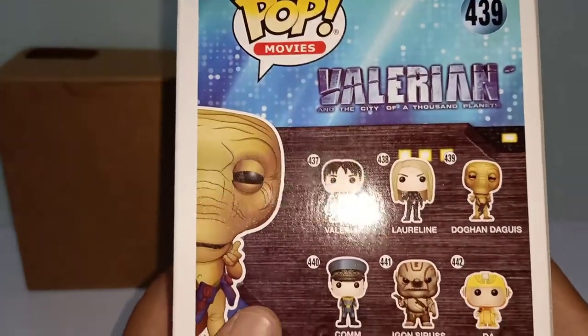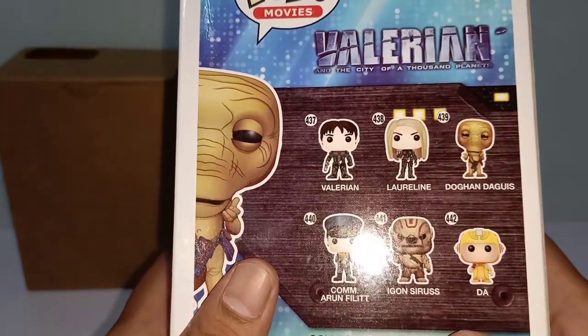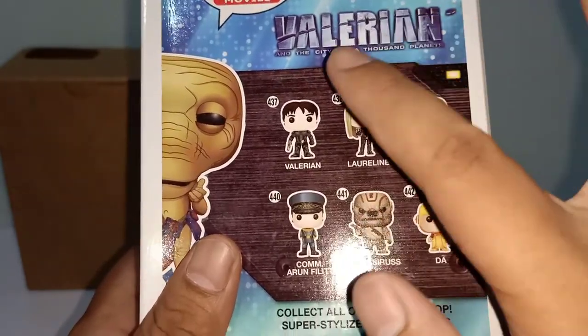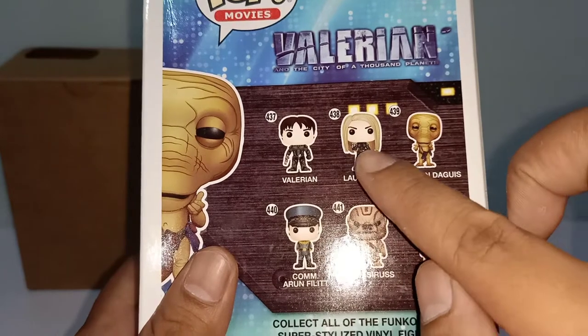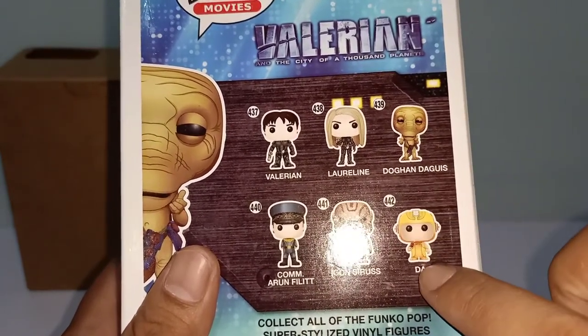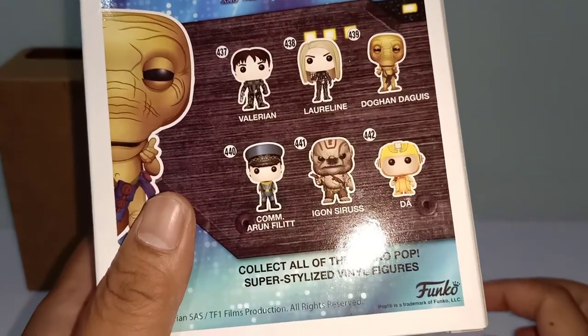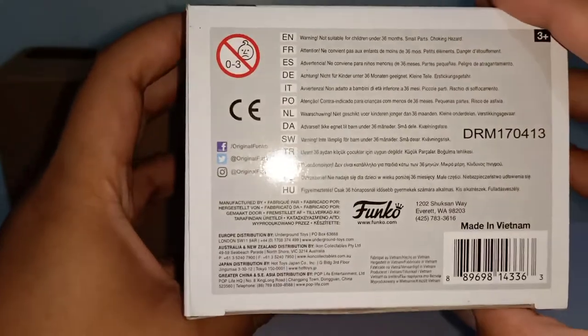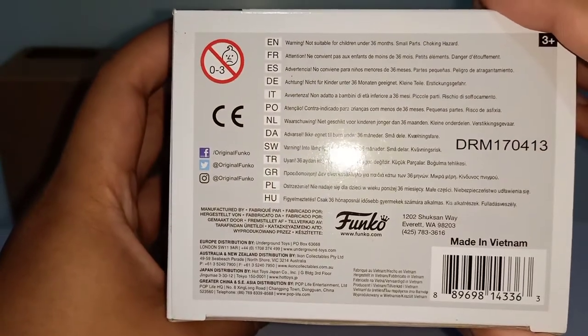Looking at the back of the box, you'll see related pop figures from the movie Valyrian, which Dogandagris is from — there are six of them in total. I'm not going to go into detail about the other figures since our main focus is to review Dogandagris. Now let me show you the bottom of the box where you'll see the Funko logo, where it was made, serial numbers, and other info you might be interested in.